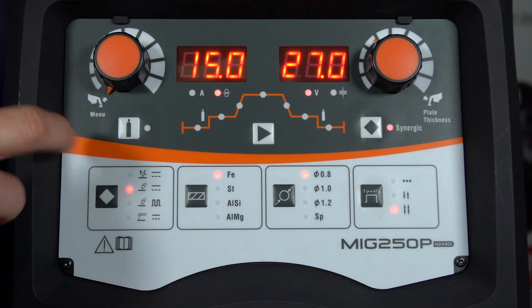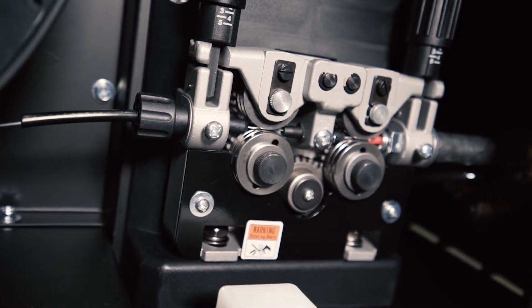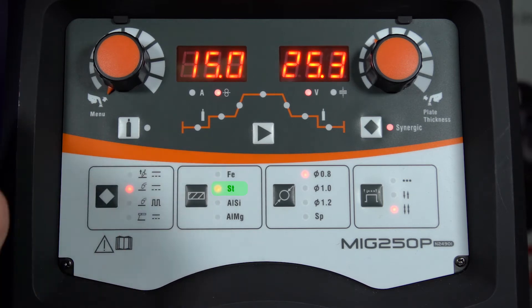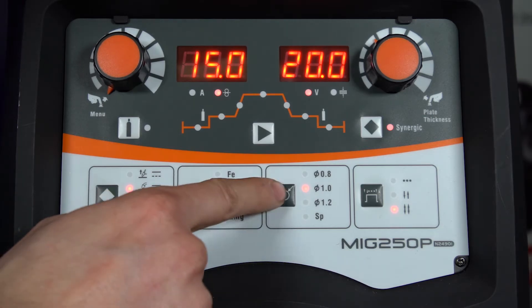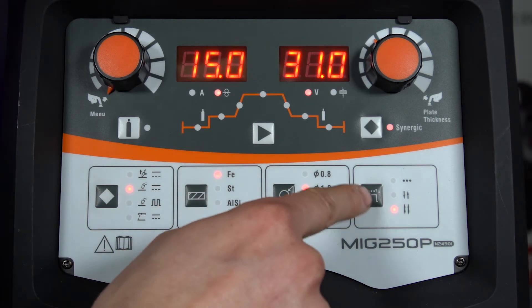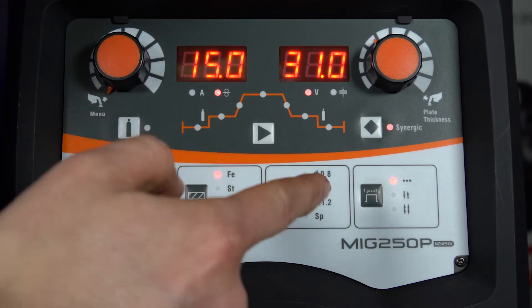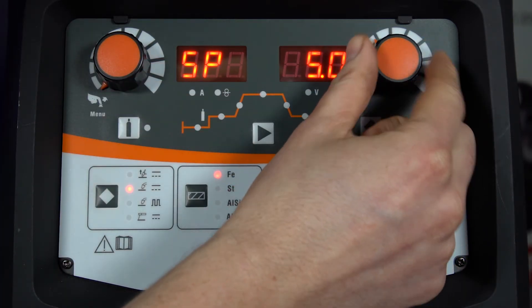Now we'll take a look at the standard MIG. First of all we start off with a gas purge check, and inside the cabinet we've got the inching button for feeding the wire on your initial setup. We've also got in there the 15 kg spool holder on a four-roll drive wire feed motor. Moving on to the parent material: we've got ferrous metals such as mild steel, stainless steel, aluminium silicon and aluminium magnesium. Then move on to wire diameter selection — in aluminium we can start at 1 mm, 1.2 mm and special. Moving over to torch trigger operation we've got two-touch, four-touch or spot time. To set your spot time, enter the sub menu on the left, go to spot time and we can adjust this in seconds up to a maximum of five seconds.